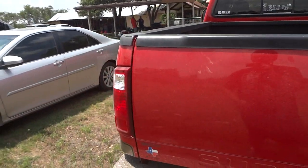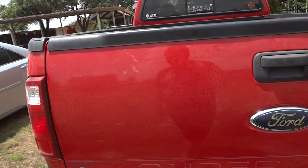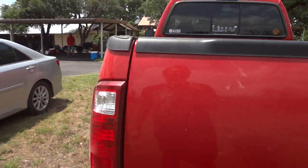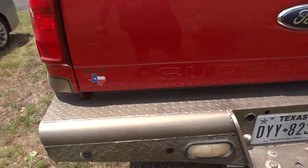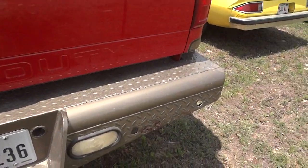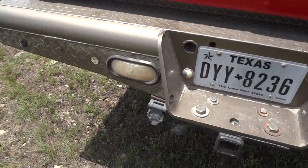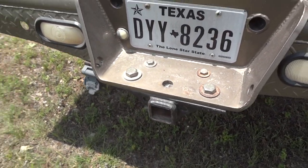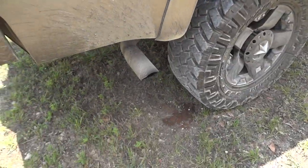It has seen better days but has gotten a lot of use out of it. The tailgate is the newer 2008-to-present style. It also does have an aftermarket rear bumper — I believe this might be by Ranch Hand, but correct me if I'm wrong. It does have a tow package down there.